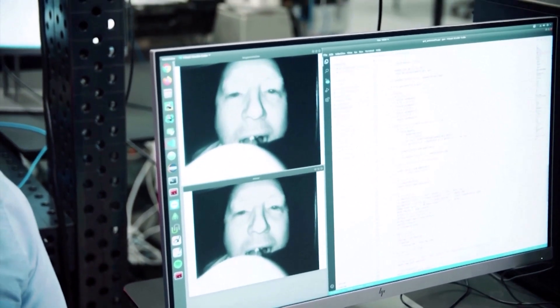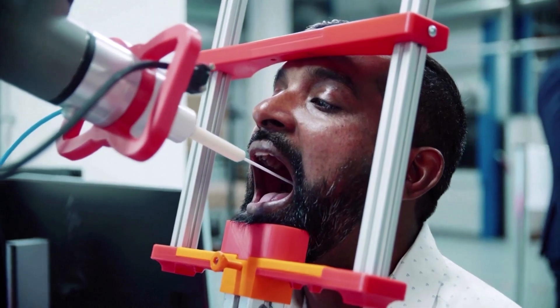The robot takes the swab and identifies the swabbing area in the throat of the patient, makes the swab, and conceals the sample in the container. This is to help the healthcare system in collecting the samples.